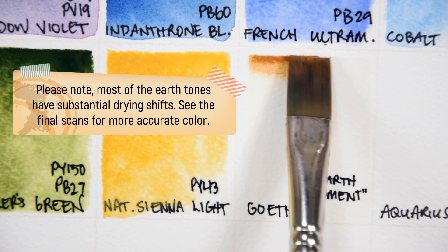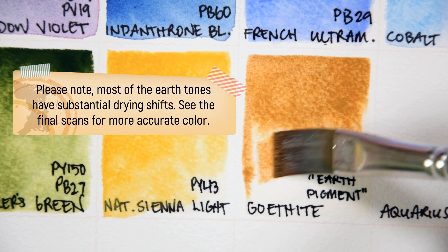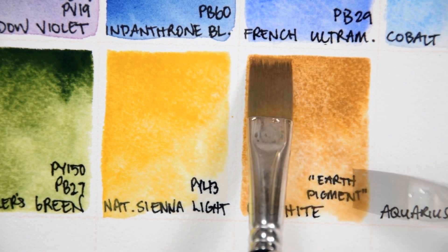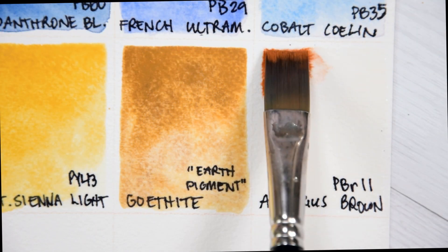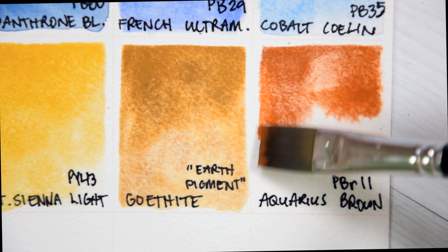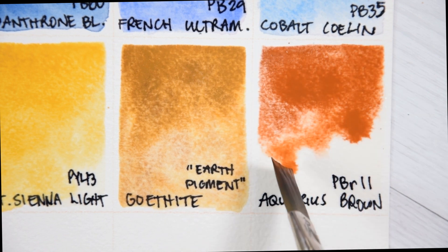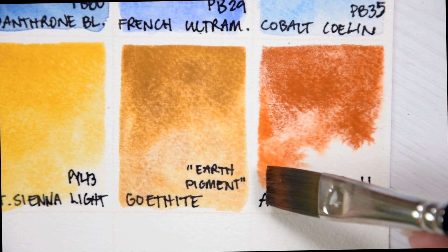Goethite Earth Pigment. Rowan Schmalz does not assign a pigment number to this color, but it is a light-fast, heavily granulating, moderately valued brown. I haven't used Daniel Smith's version of the same name in order to offer you a confident comparison, but I am loving the beautiful variation in this version. Aquarius Brown PBr11. Magnesium ferrite is a light-fast, opaque, low-staining, and heavily granulating pigment. It is an earth-orange brown that can be used in a number of mixes to create really interesting effects. It is similar to Lunar Earth PBr11 from Daniel Smith, or Spinell Brown PY119 from Schmincke.